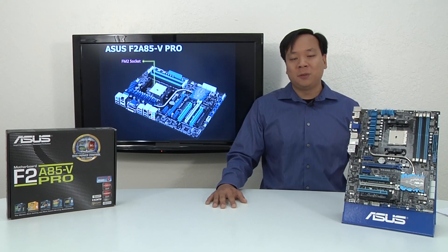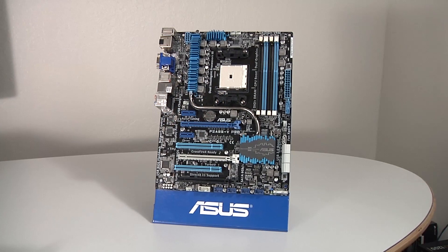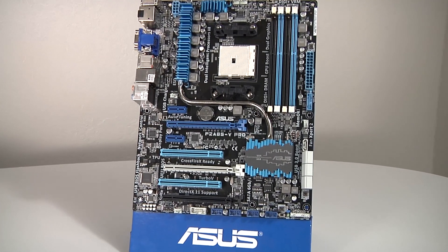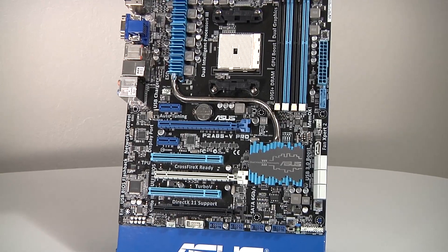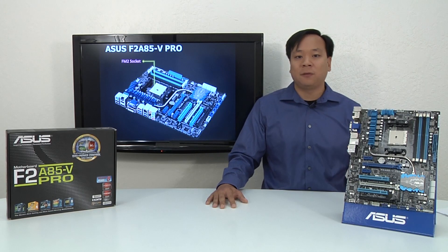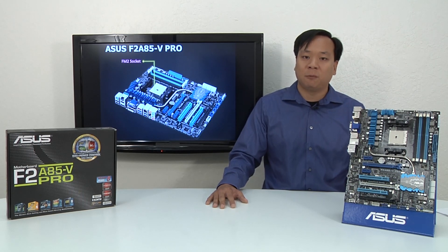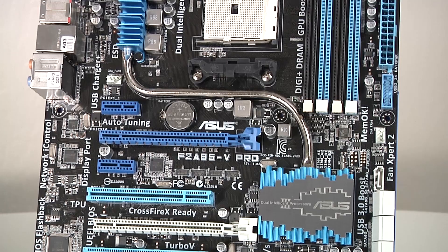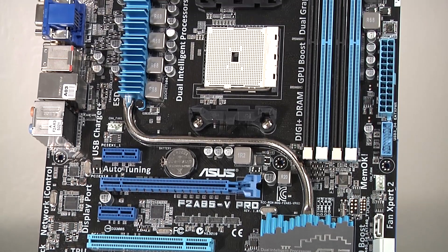Hello and welcome back to the ASUS YouTube channel. I'm Dennis, and I'm excited today to give you a brief overview of our new F2 A85-V Pro standard ATX motherboard utilizing the AMD A85X chipset on the brand new FM2 socket. This board comes with a variety of high-end ASUS features, all at an extremely attractive $139.99 MSRP, and I just want to talk a little bit about the features and why they make a great foundation for your next build.